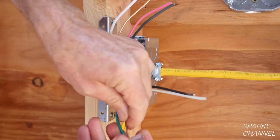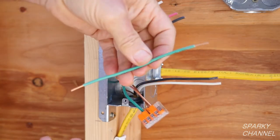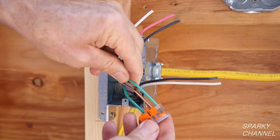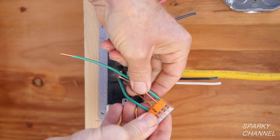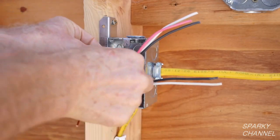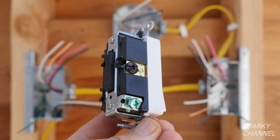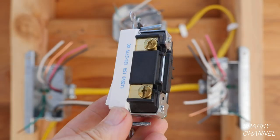I have three existing grounds in the box and I will need one pigtail for the three-way switch itself, so I will only use four of the five available terminals in this lever nut. Push the lever nut and the ground wires into the back of the box. This is a Leviton Decora Plus three-way switch. Notice that it has a green terminal for the ground wire, a black common terminal — which in the case of the first switch box is for the line wire — and two bronze-colored terminals which are for the traveler wires.